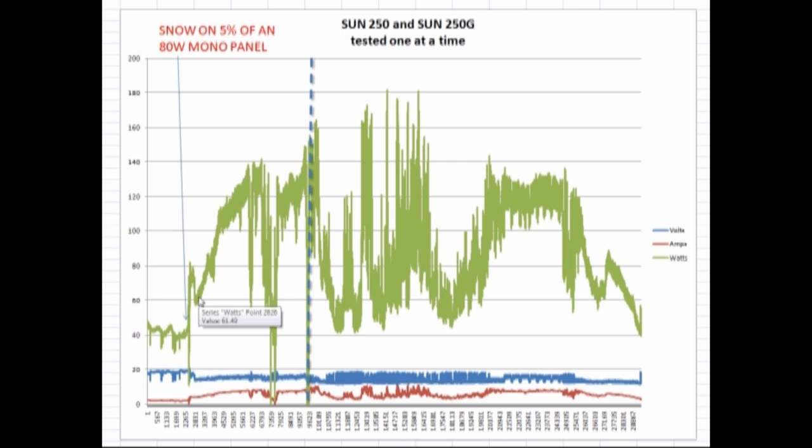Once I cleared that off, we immediately doubled the power output. Any kind of obstruction — whether it's snow, leaves, or any kind of shadowing on any of these solar panels — it's like having a bad battery in series in a flashlight. If you have one cell that's bad, it's going to affect the output of the whole thing. That was an interesting example of how that can show up in the readout. Once that was cleared, power ran right up through 120 watts, up to the 140 spec level.